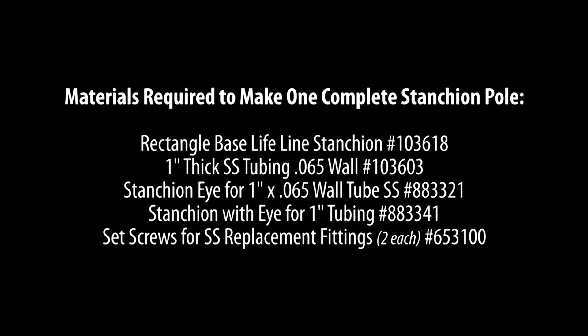This is a list of the complete hardware that you'll need to order to make one stanchion. Obviously there are more tools that are needed as well, but this is the hardware.